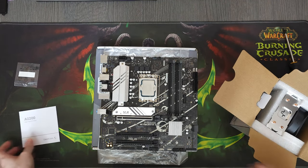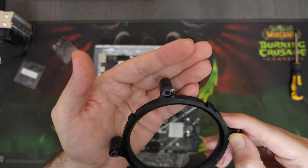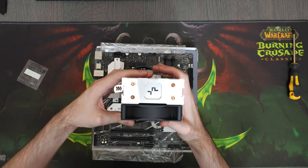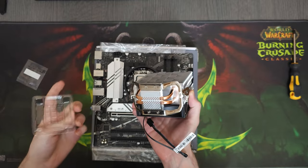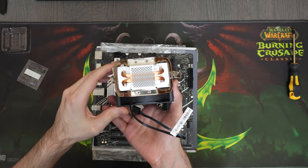We'll be cooling it with a Deepcool AG200. It's an extremely budget but at the same time amazing CPU cooler. I thought I would need to go for something bigger, but apparently this cooler is enough to keep the i5-12400 under 66 degrees in Cinebench R23 all-core stress test. We bought this cooler for $12.